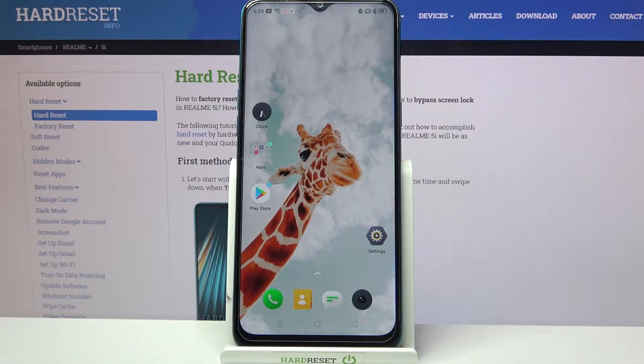Hi! In front of me is the Realme 5i, and today I would like to show you how you can set up face unlock on this Realme.